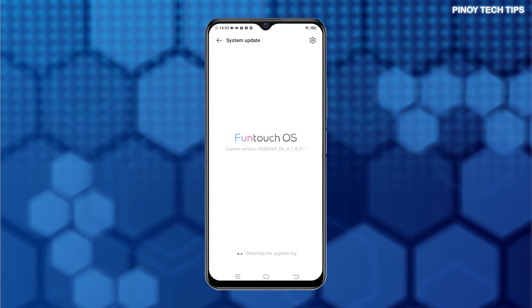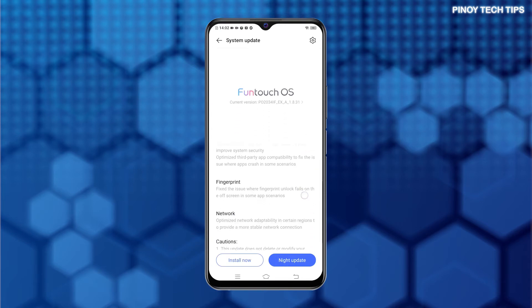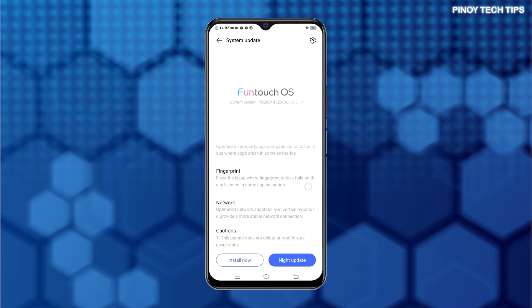On the next screen, you will see the current Funtouch OS version. Wait for the phone to finish obtaining the upgrade log and then display the new update version. Read the details of the new update to learn what's in it and how it works.